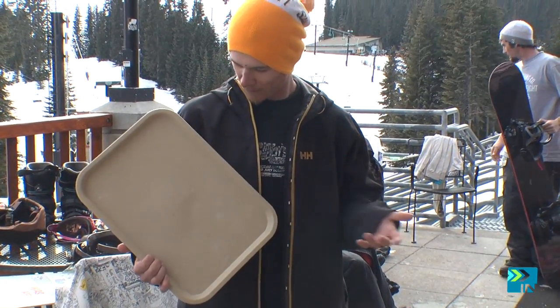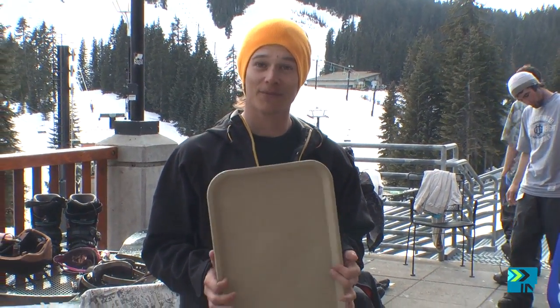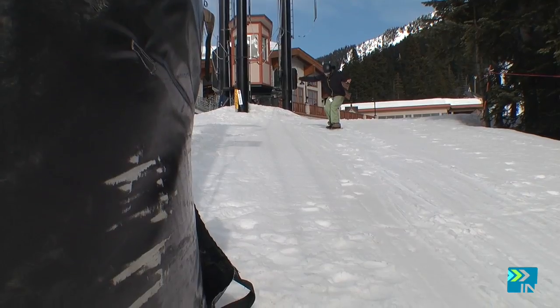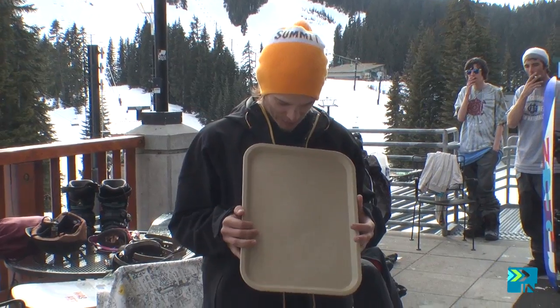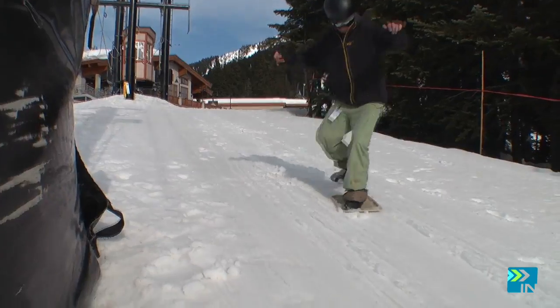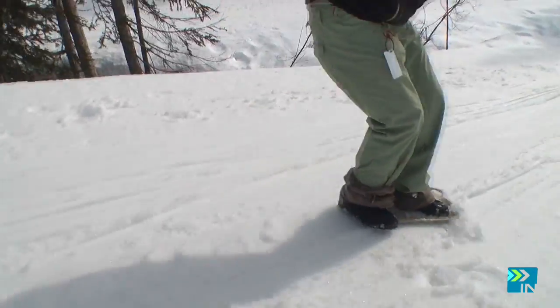It's a new design, so roll with the times, right? Maximum stance width of about 14 inches — I don't really like that either. I'm used to about 23, 24 inches.